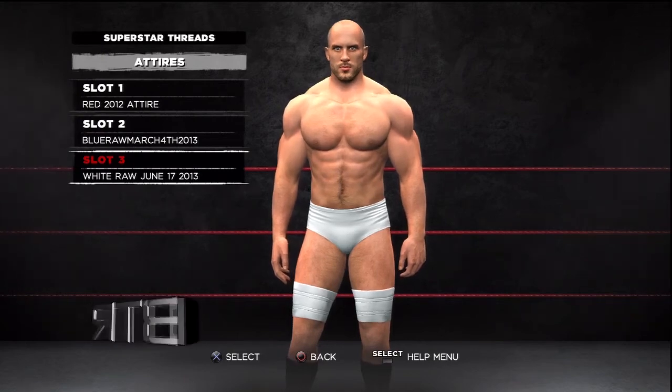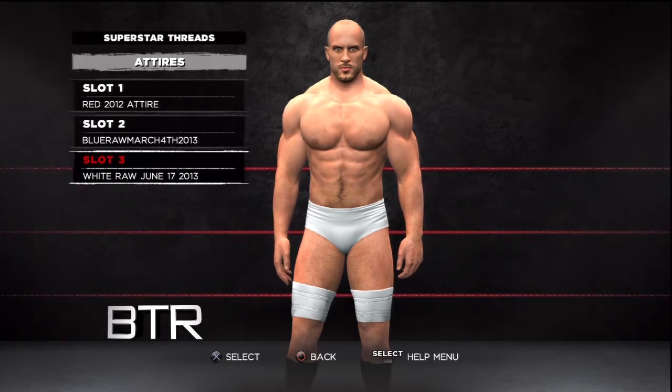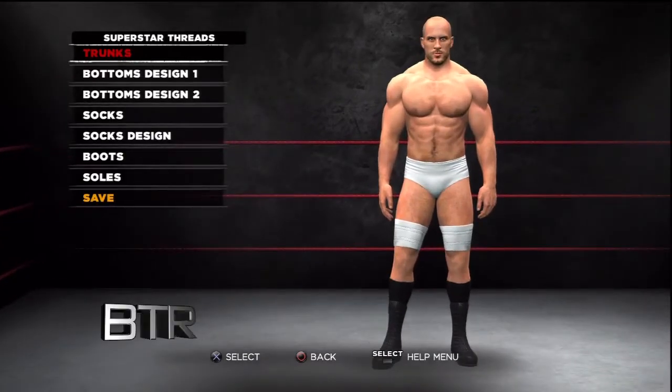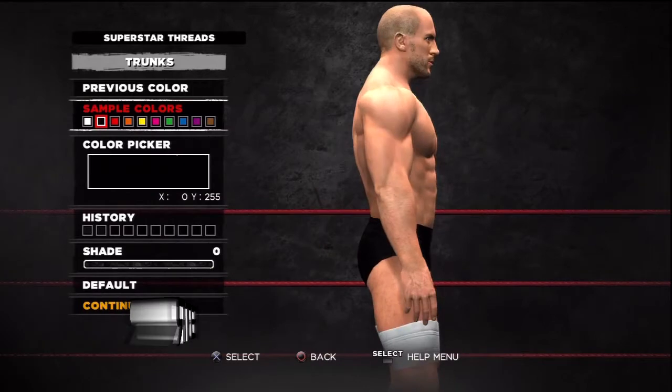This is the voice of Bombs Turf Receats bringing you WWE 13 Superstar Threads for Antonio Cesaro. This is a walkthrough of how to replicate the attire from the event in question.